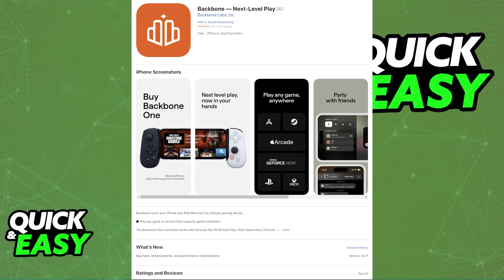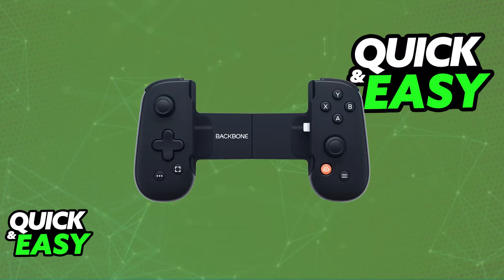Immediately upon downloading the Backbone app, you are ready to connect your phone to the actual controller. You will be able to expand the controller and place your phone in between. Make sure that the connection type is correct, so choose between Lightning or USB-C according to the model or device that you are using, and as long as you place it there, it is going to be adjusted to fit the device and you are ready to open up any game.